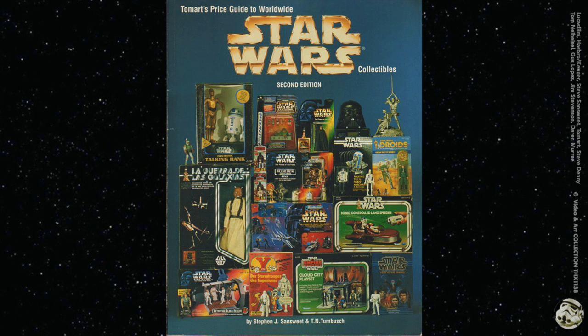In this video I'm going to show you scanned pages of a 1997 unproduced Star Wars toy booklet that came with this Tom Art Star Wars collectibles price guide.